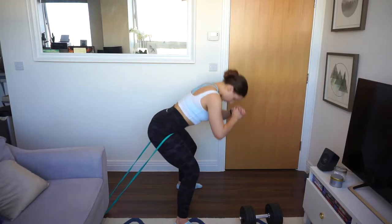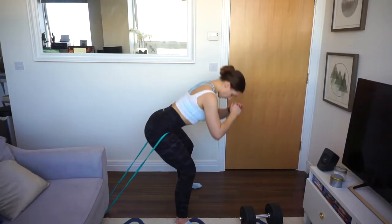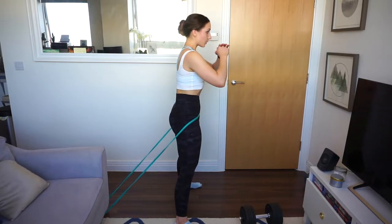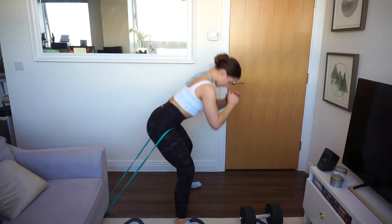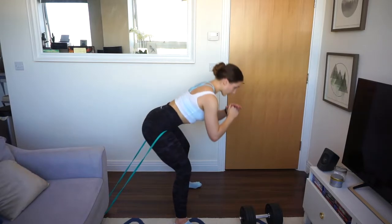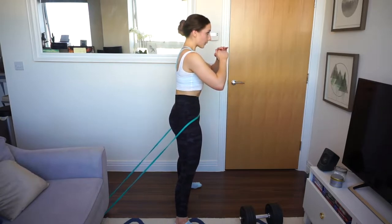Then pass to the second part of the superset: banded pull-throughs. Take a band, hook it somewhere stable, and do the pull-through as you would on cable machines at the gym — really driving forward using your hips, squeezing your glutes at the top, and going back down while always ensuring your back is straight. Do this to failure, then rest, and repeat this superset four times.